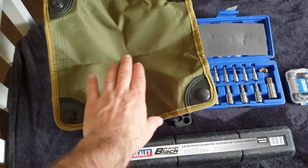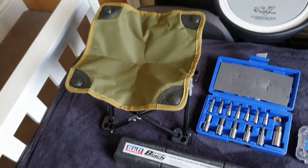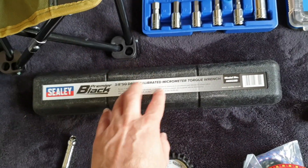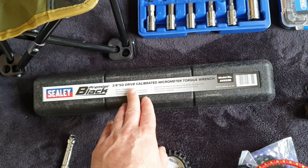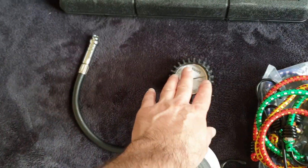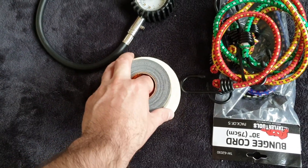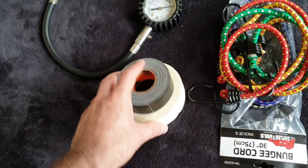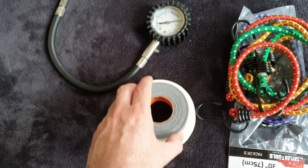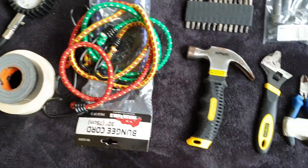First off, we've got a handy dandy little foldable seat for those long waits between sessions. I've got a hex set and a torque wrench in case I need to do any sort of wrenching on bolts that need to be torqued correctly. Got a pressure gauge, a couple of types of tape for either taping up the mirrors and such, or this is more of a strong tape to fix things if they get broken. Some good old bungee cords for tying everything down.